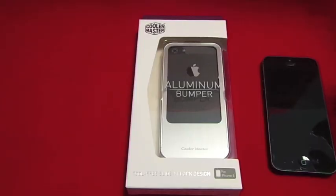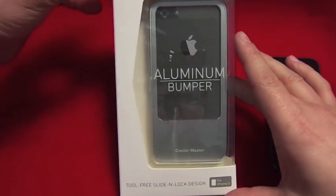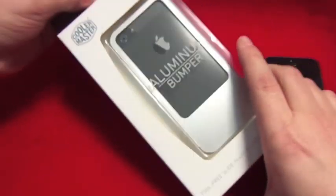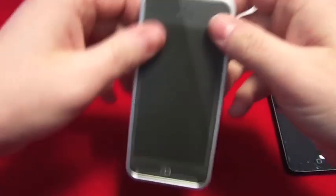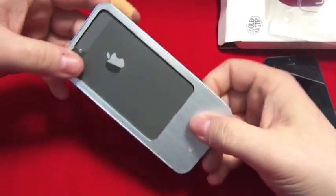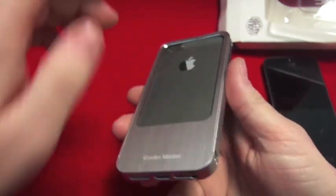Hi, this is Paul from Salmon Mobiles and this is a case review for an iPhone 5. This is the Cooler Master Illumium Bumper — here's the actual case it comes in. It's extremely light, only weighs 18 grams.